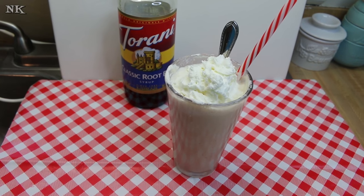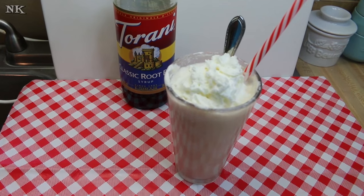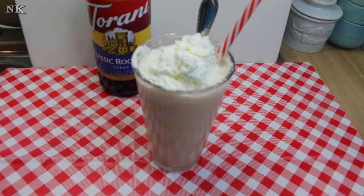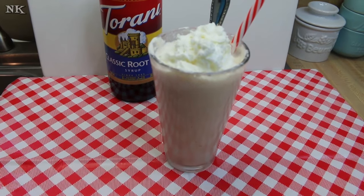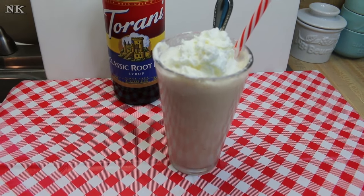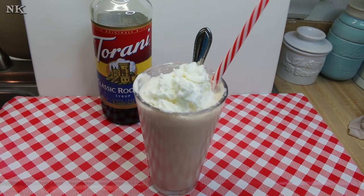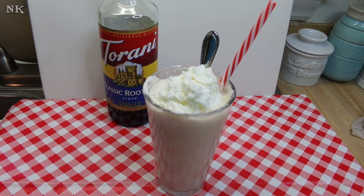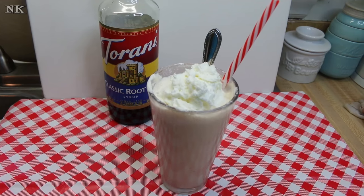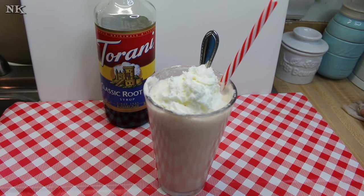There you have it — a delicious Torani-style root beer cream slush. You can really make this any flavor you like. I have over 50 different flavors of Torani and you could make any one of them into a delicious cream slush this way. It's a nice afternoon pick-me-up and a lot cheaper than running to the drive-thru for something fun on a summer afternoon. All the neighborhood kids will end up hanging out at your house when they find out you make these, because your kids aren't gonna be able to keep it a secret.